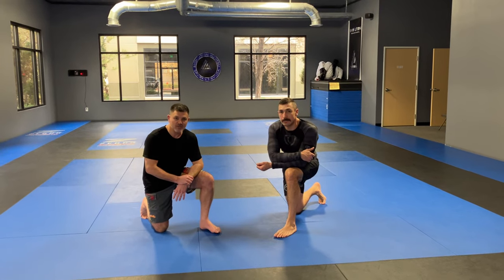Ben Brown at Devolution Martial Arts in Sparks, Nevada with Steven. I've seen Steven in some videos — it's been a little bit.